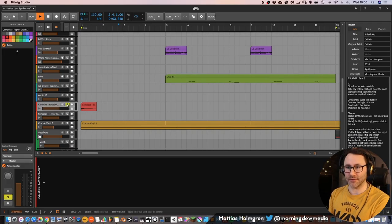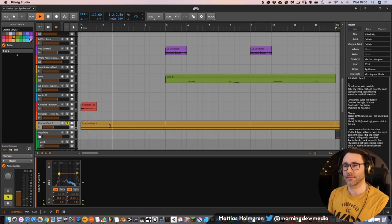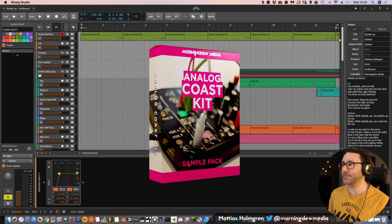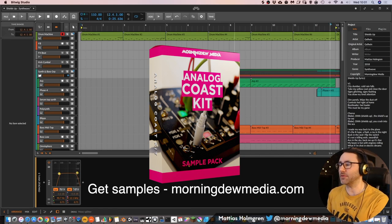Then I have a cymbal in the introduction — also kind of lo-fi. And we have a vinyl crackle going on. If you don't have vinyl crackle samples, you can grab my latest pack, the Analog Coast Kit, which includes a bunch of vinyl sample loops. There's a link in the description to this sound pack.